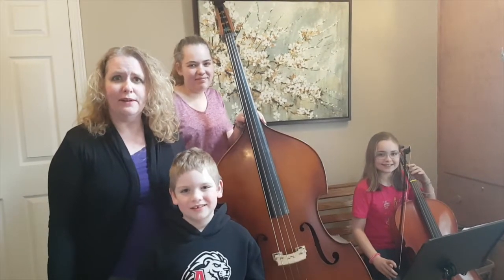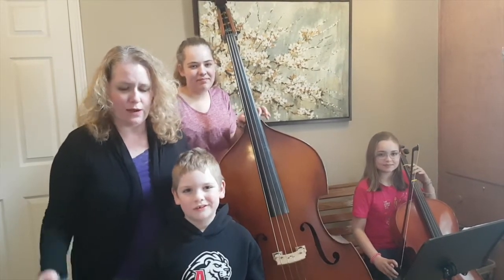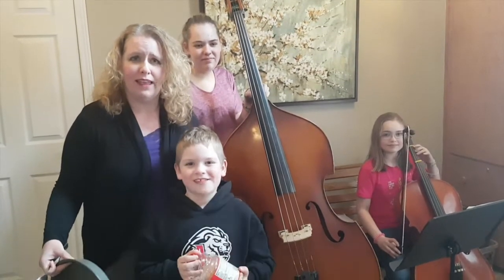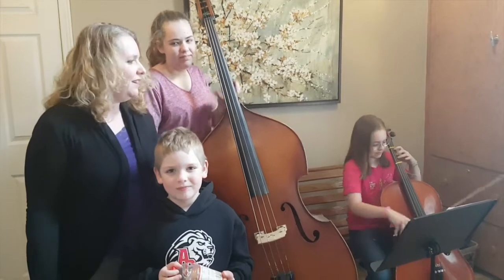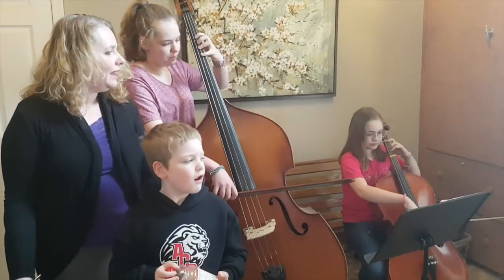Found sound is also great with actual instruments. So I've got a cake pan, a spoon. We're adding our popcorn back in. And here we go — found sound with actual instruments. One, two, ready, go.